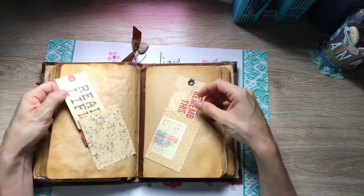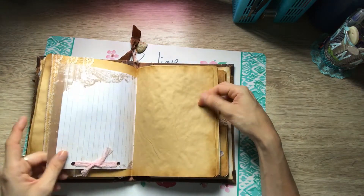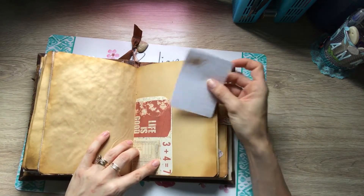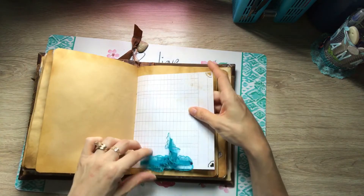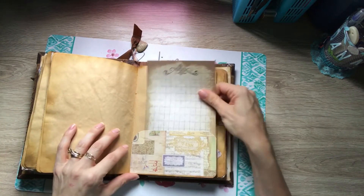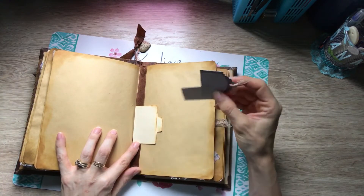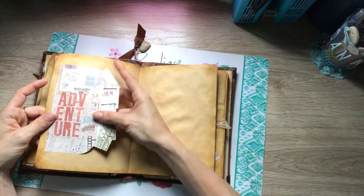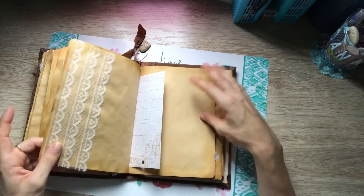Some more little tags, a little piece of ribbon on this page, a little tuck spot — tons of journaling spots. I had to add in my little color because that's my favorite color, so I put that in there somewhere. Some more little tuck spots. These are a bunch of little tags — I left it pretty blank so there are a lot of spots for journaling.